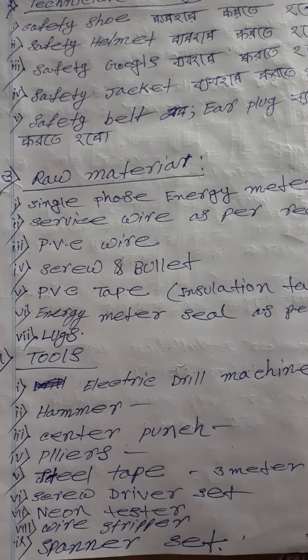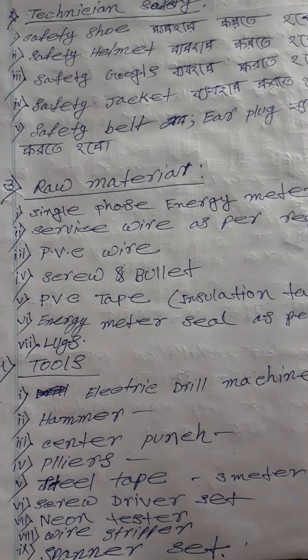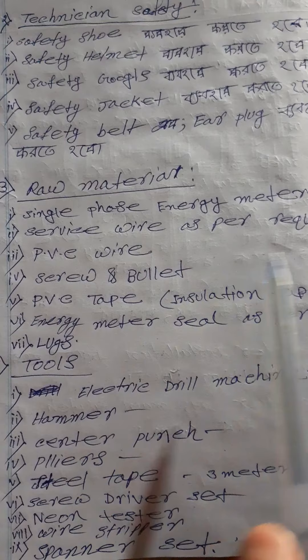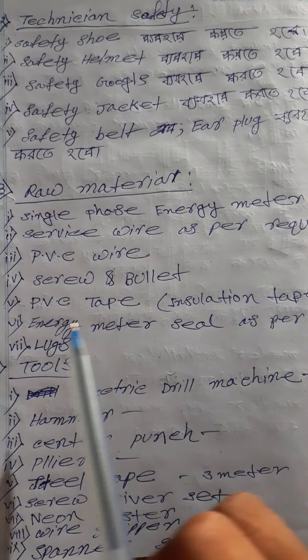Raw Materials क्या-क्या प्रयोजन हैं: Single Phase Energy Meter, Service Wire, PVC Wire, Screws और Bolts, PVC Tape और Insulation Tape, Energy Meter Seal, और Lugs।